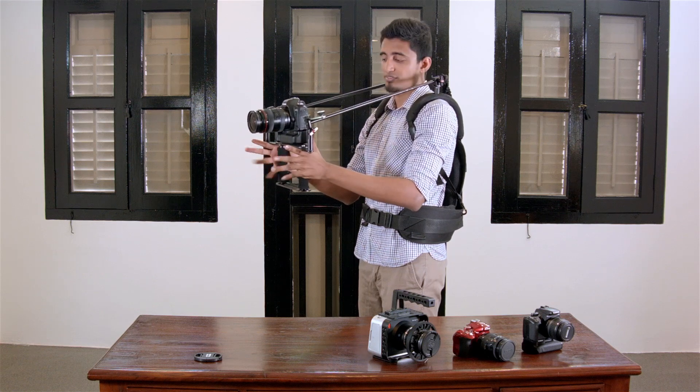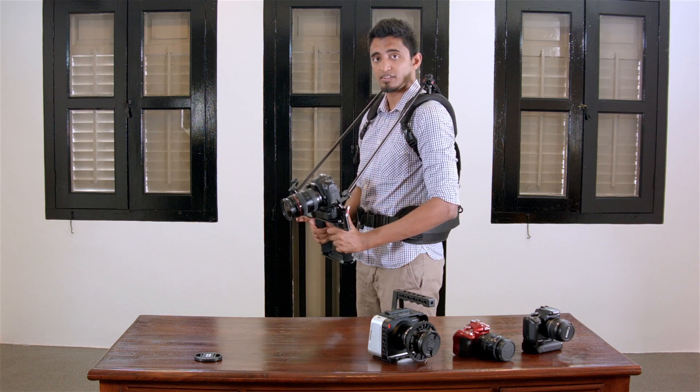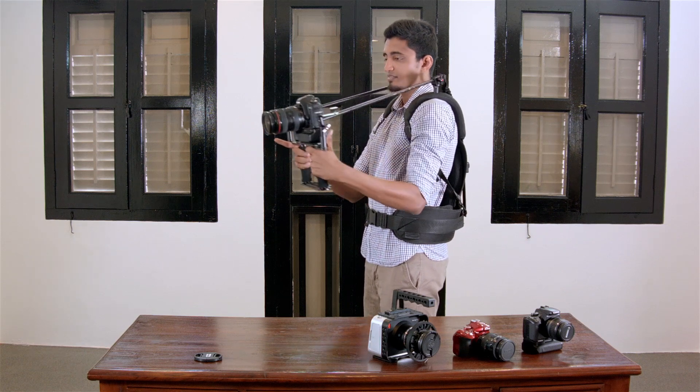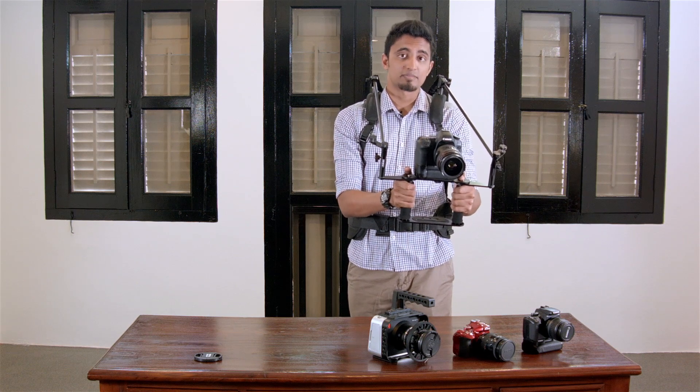The Flexi Rig is so smooth that you can pull all these camera movements, like the crane, the track, and the pan — all from the same spot.